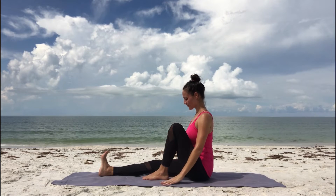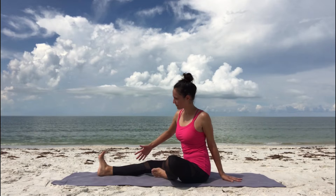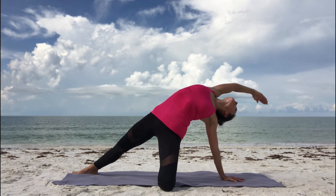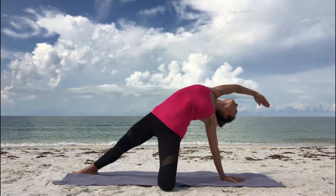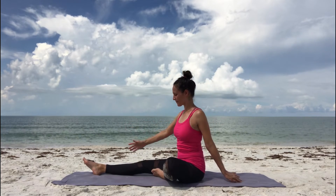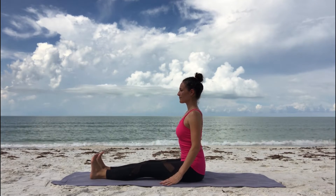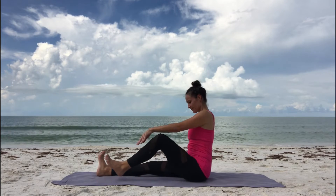Breathe out. For baby wild thing, place your left foot sole against your right inner thigh. Plant your left hand behind you. Inhale, circle your right arm forward all the way to the back. Lift your pelvis up, arch your spine. Take a few deep breaths in your baby wild thing, stretching out your whole front body. Slowly release as you exhale, sit back down. Coming back into Dandasana — staff pose — sitting up tall, lengthen out your legs in front of you, spin your inner thighs down and away. Take note of how you feel: notice your hips, your lower back, your legs.